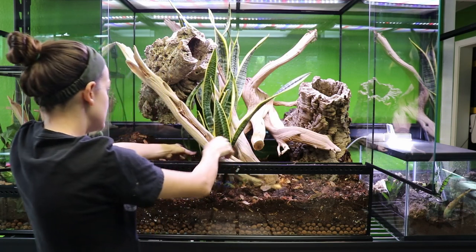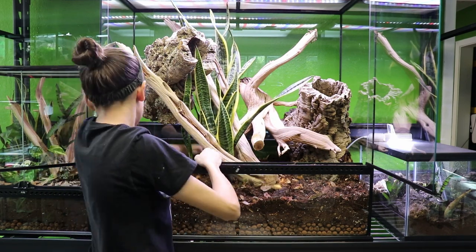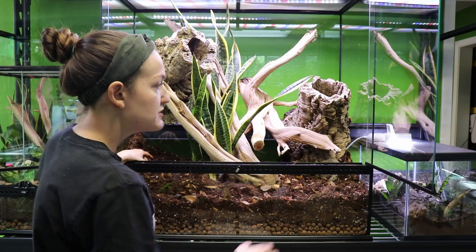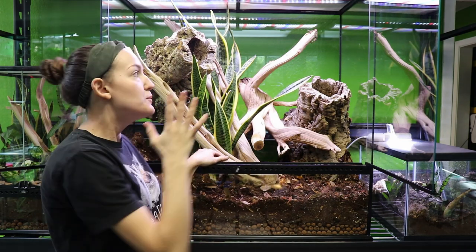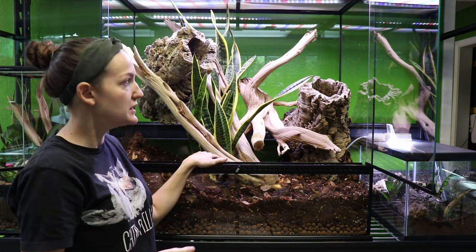The first plant I know I want to use is this big Sansevieria — however you want to say it. This is a really hardy plant. You can see it's already really well established and it has very thick, hardy leaves on it, so they hold up great to any of your more destructive species. They're very tolerant of people that maybe don't have the greenest thumb as well. And we also have a really nice big Neoregelia bromeliad that I'm thinking will probably go right here.